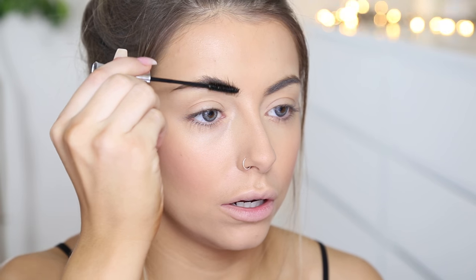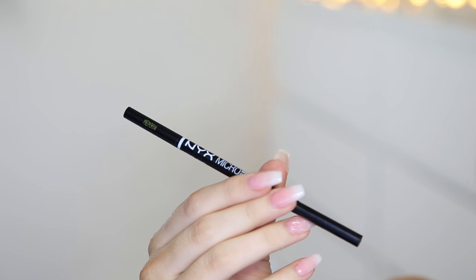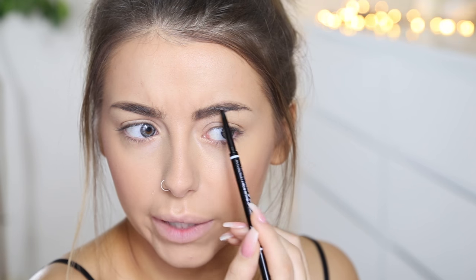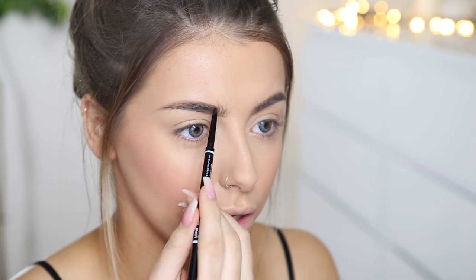Next I'm just going to quickly fill in my brows using a brow pencil. No pomade in sight. This is the NYX Micro Brow in the shade Taupe. I also have a clear brow gel from Bourjois just to set my brows in place because they do tend to wander. A quick tip I've been using recently — I've been putting clear brow gel or clear mascara through my baby hairs to get rid of them. Then I'm just going through my brows with the NYX Micro Brow Pencil in Taupe. If you're looking for a good Anastasia Brow Wiz dupe, this is it, and it's like a third of the price.